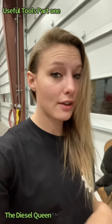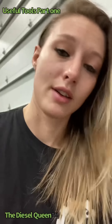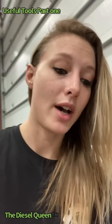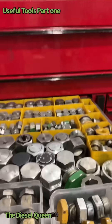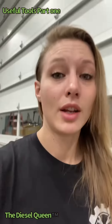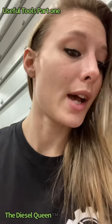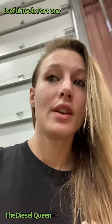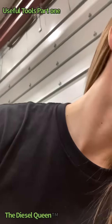Speaking of hydraulic fittings and junk, here is my caps and plugs drawer. The people on Instagram absolutely love this drawer of mine. It took me years to finally actually organize all my caps and plugs so I don't lose them, to be honest with you.